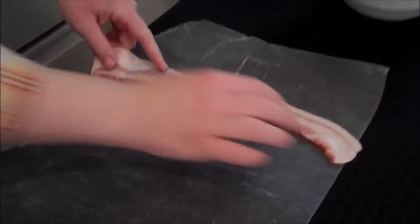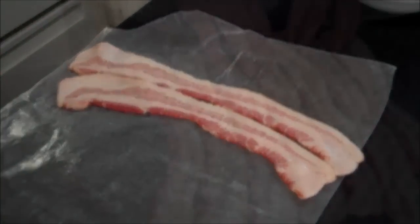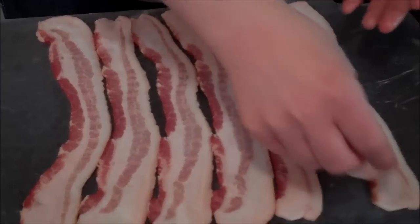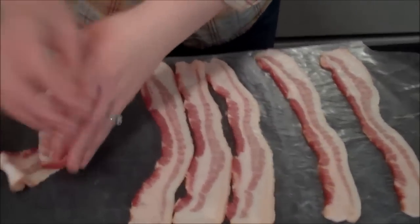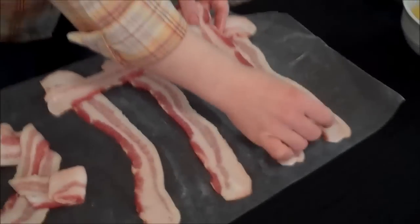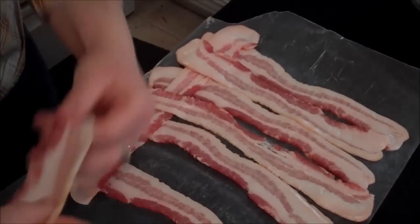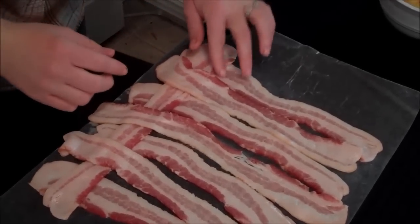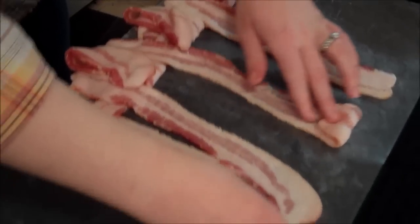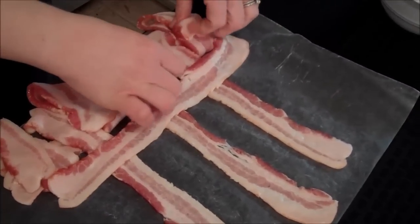Lay down about seven pieces of bacon like this — you don't want to overlap them, just push them together. The second step is to take out every other piece and set it to the side. Then get a piece and lay it across, replace those pieces, and take the pieces that are now underneath and fold them back. Then get another piece and lay that across, and fold these guys back over — it's like weaving a basket.